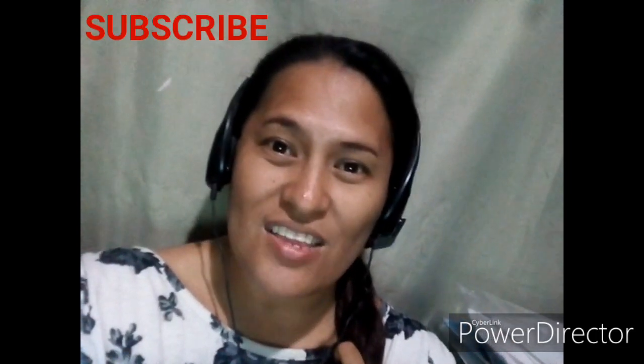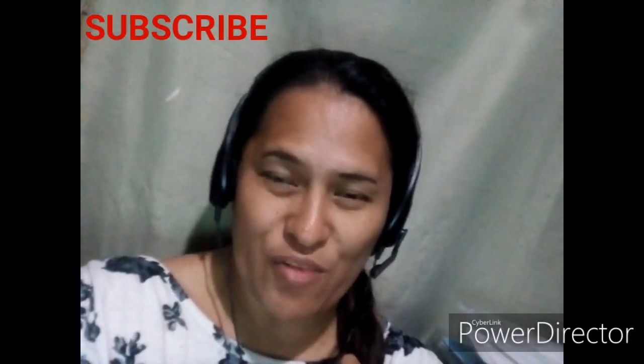Hi there! Good day Mangabeshies and welcome to my channel Tony Time! If you're watching this channel, don't forget to subscribe, click the notification bell button for updates on my new videos, like this video, and you can share it with your friends too.